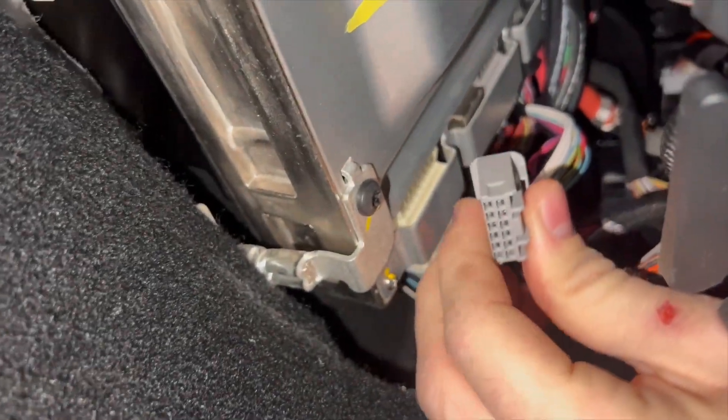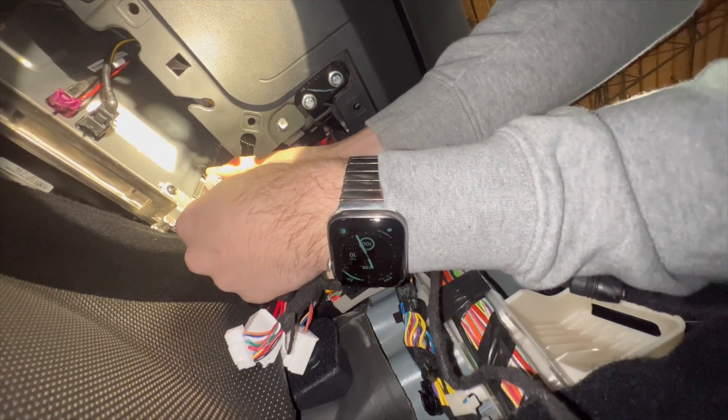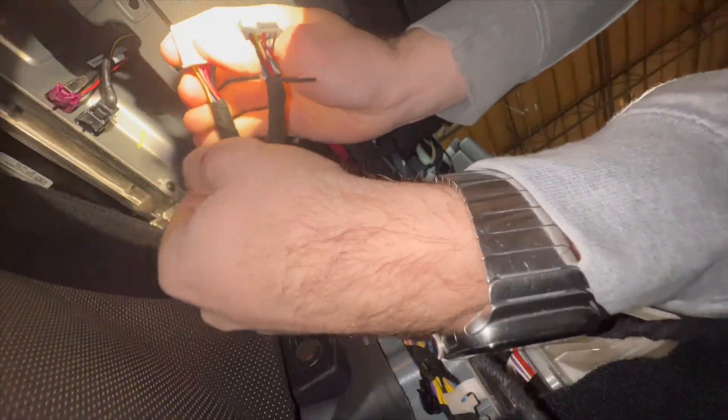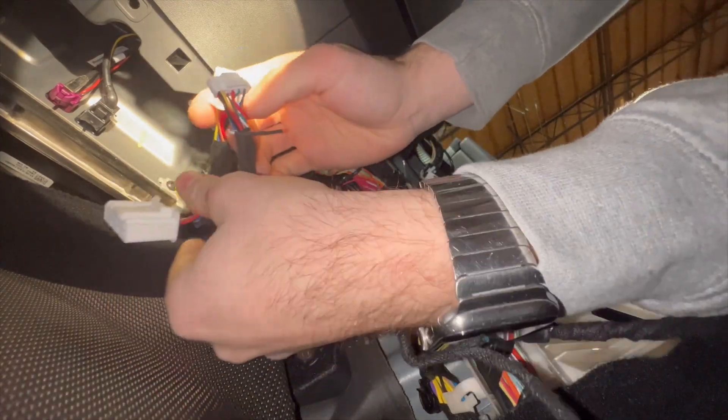Now all that's left to do is to connect this to the female end of the Intel plug. And once you connect it, you're going to have an open male end. Remember, you're using the narrower plug — the Intel plug — not the wider AMD, which is in my left hand.